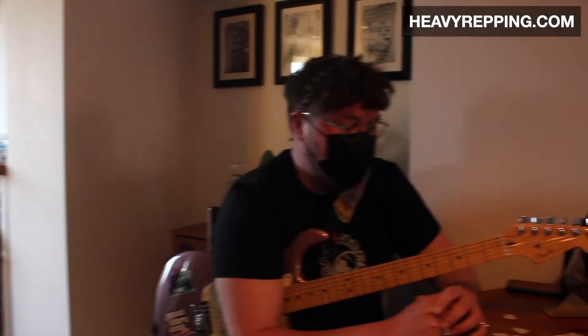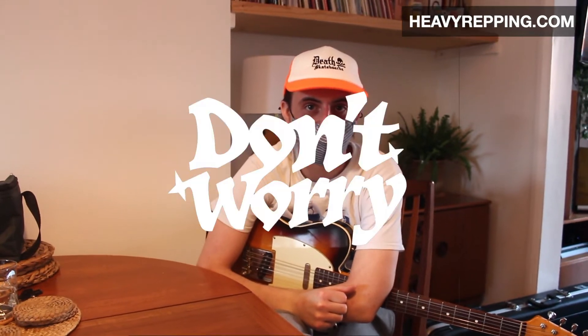Let us open the box. Hi, I'm Alex. I play bass for Don't Worry. My name's Ronan. I sing and play the guitar in the band Don't Worry. And I'm Sam. I sing and play guitar in Don't Worry also.